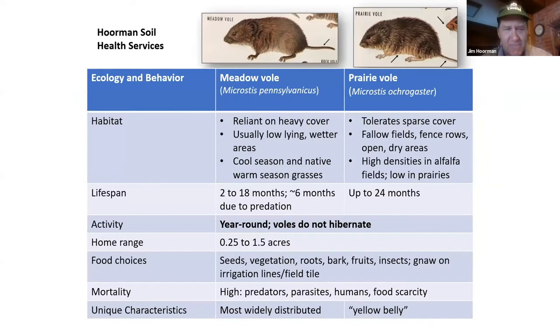Just a little information about habitat and lifespan. The meadow vole really likes heavy cover, usually low-lying areas that are a little bit wetter. It needs standing water in order to drink and likes cool season and native warm season grasses. The prairie vole can tolerate a little bit sparser cover. It tends to hang out around fallow fields, fence rows, and open areas, and it can tolerate dry areas because it gets enough moisture out of the vegetation. It really loves alfalfa and red clover — those are some of its favorite foods.